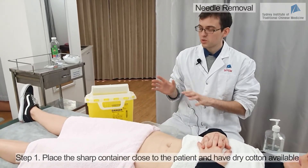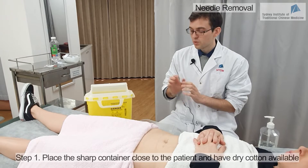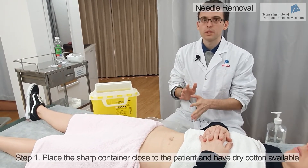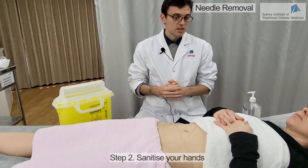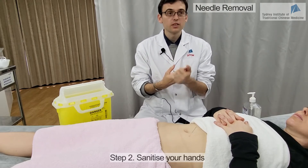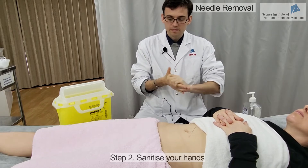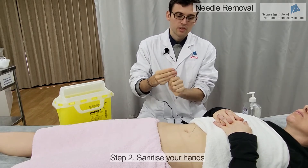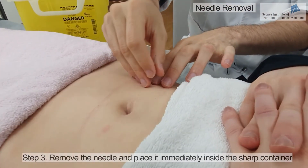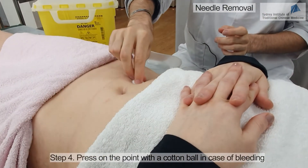Before you remove the needle, you need to make sure your equipment is ready — you have the sharps container very close to where you are going to take the needle out, and you want to have some cotton balls ready. Cotton balls are there because there might be some bleeding, and you want to control any bleeding directly after removing the needles. I will also need to wash my hands again before removing the needle. So I remove the needle gently and swiftly and place it directly in the sharps container. If there is any bleeding, I use a cotton ball to press on the acupuncture point.